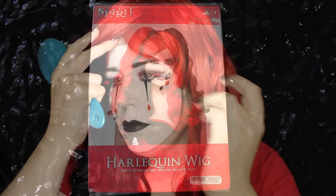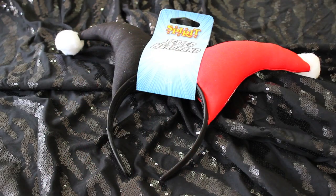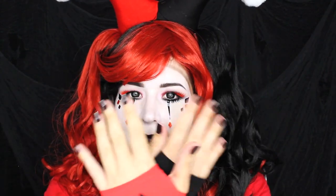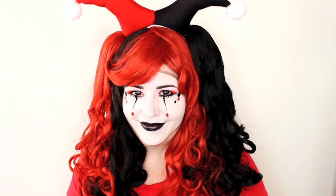Now it's time to add some accessories. I popped on this really fun Harley Quinn red and black wig — it comes with two clip-in ponytails, a black and a red. I thawed it a little bit and combed through it with a wide tooth comb. I also added a jester headband and finished off with these red and black fishnet gloves. And that wraps up this Harley Quinn jester tutorial. Make sure to visit Spirit in store and online to find all your Halloween needs, and have a happy and safe Halloween.